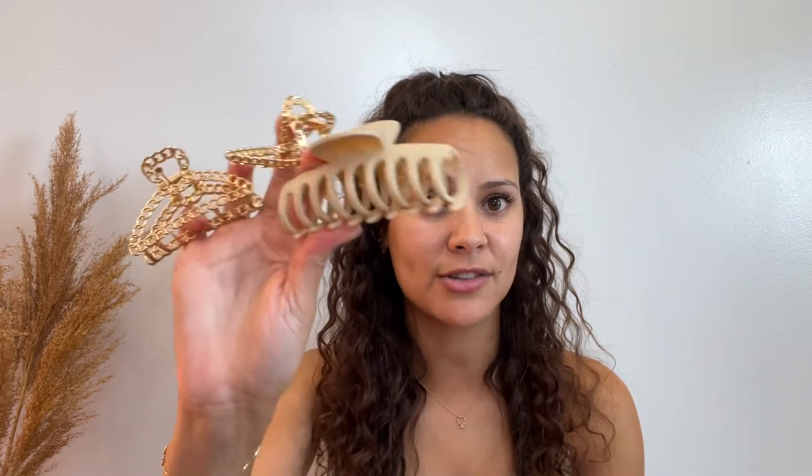Let's start with hair accessories. I have these hair scarves here. They have been very popular this spring and summer — I have used them quite a bit myself. They have saved me from bad hair days. I have always worn clips, but clips are very much in this spring and summer. These are the clips that I decided to show you guys.